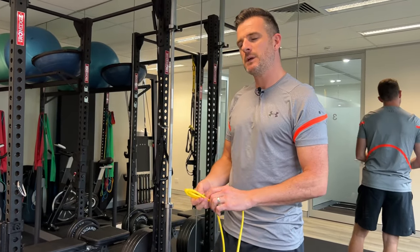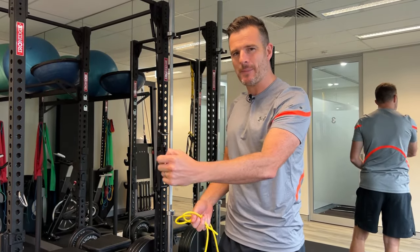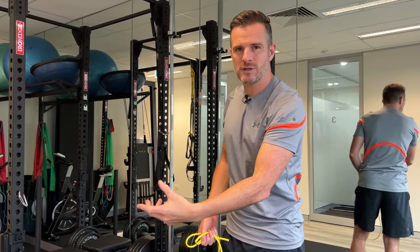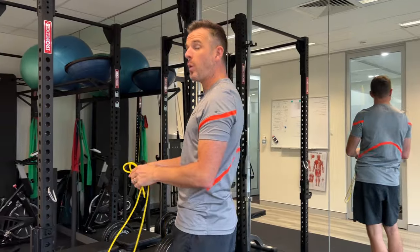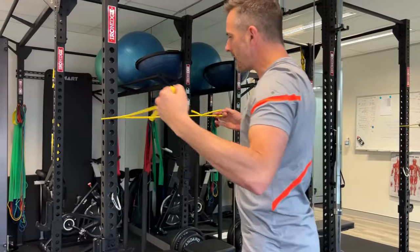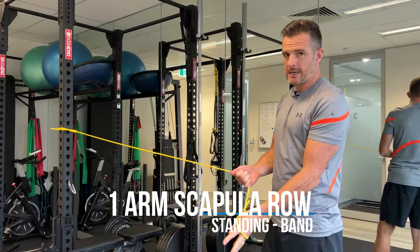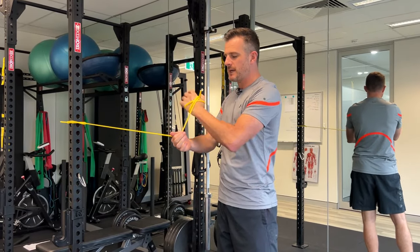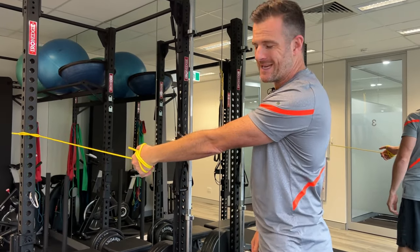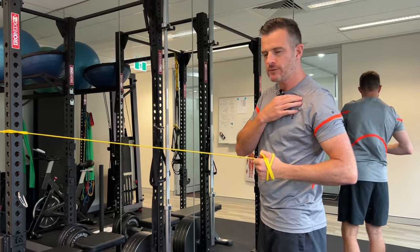The first one I'm going to show you is a row, because we're going to target this tissue directly. The biggest mistake people make is trying to do a row and really strengthen it up. Now if that tissue is sore and weak and you overload it, it's going to flare up after the gym. So you actually have to go quite light — hence the light TheraBand. Wrap that around a pole.